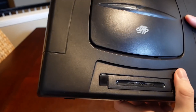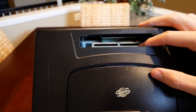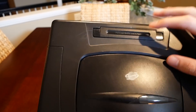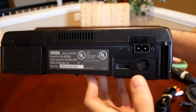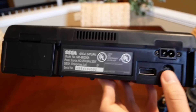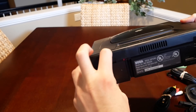On the back there's something labeled 'cartridge input' — I'm not sure if that's for expandable memory or if the Sega Saturn actually had cartridges. There's also what looks like the AV cable input, the power port, and another slot on the side.